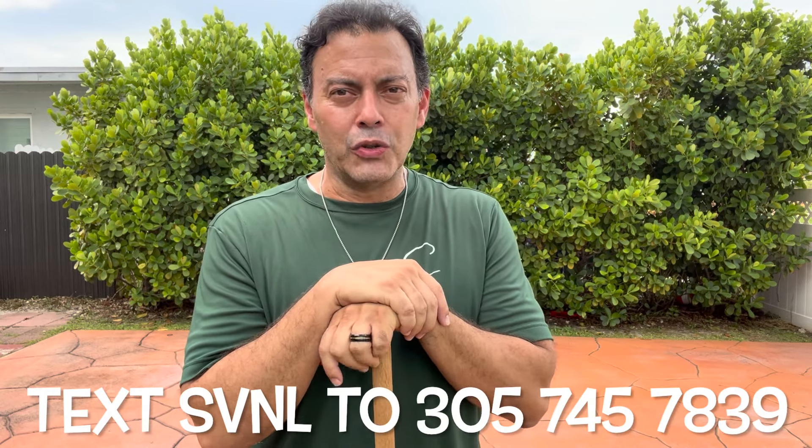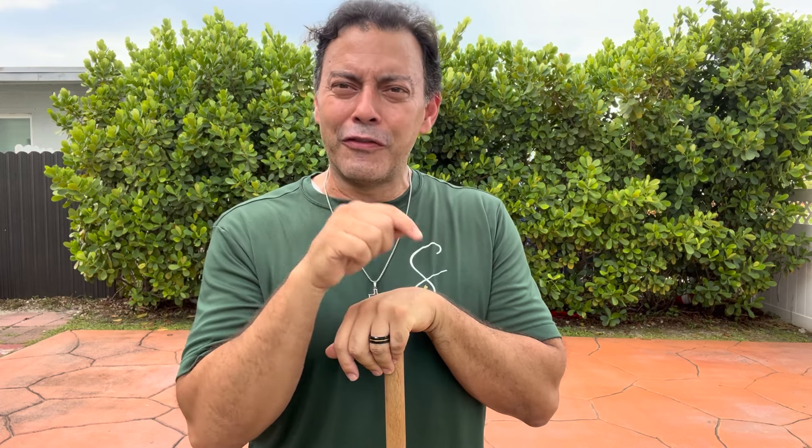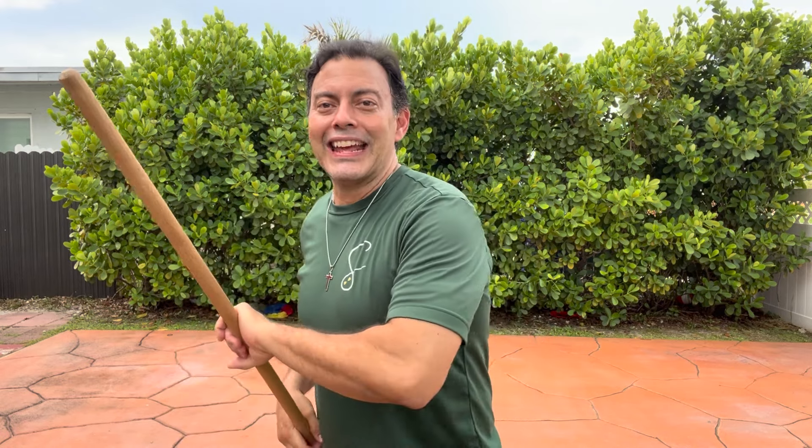If you love it, listen — there's that free Sobrevivencia newsletter that we send out almost daily, every week. Certainly go ahead and text the letters SVNL to the number on the screen and you'll start receiving it. Comment below if you're liking this content — that's how we know to keep doing it. Thanks for watching. Keep caning. Stay safe.